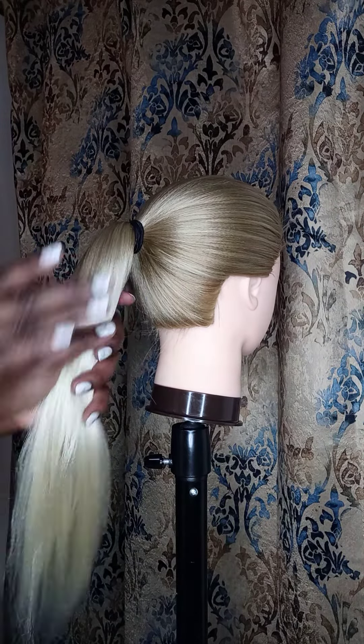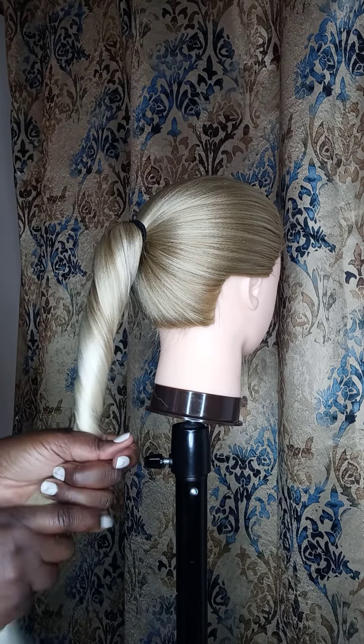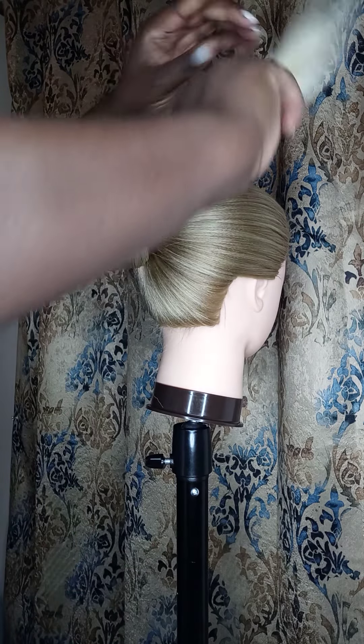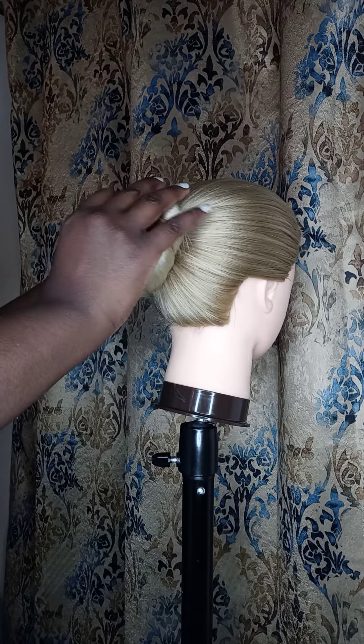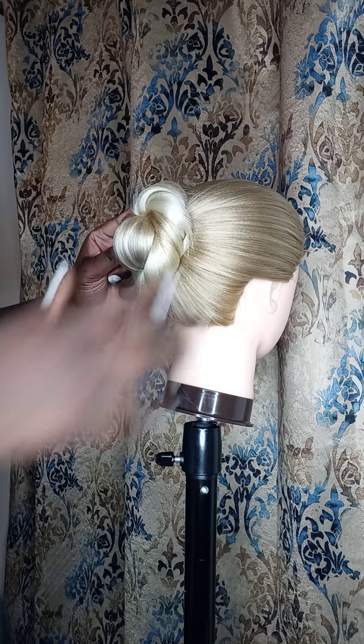We're just gonna take the whole plate and twist it down like so, and we're just gonna wrap it around. Now you can go ahead and start putting some pins in, you know, to hold it down some.